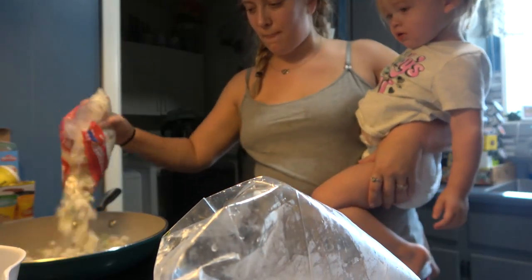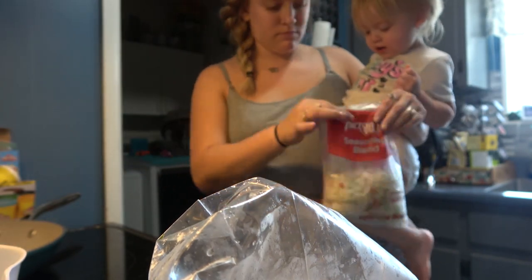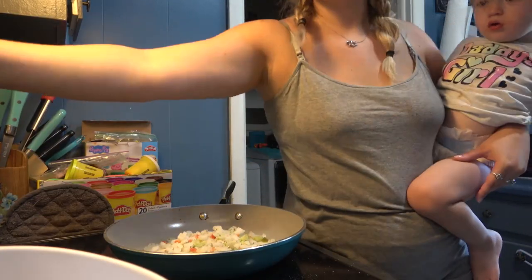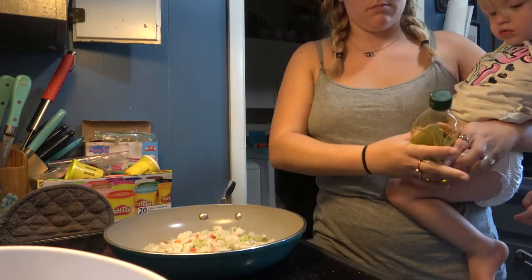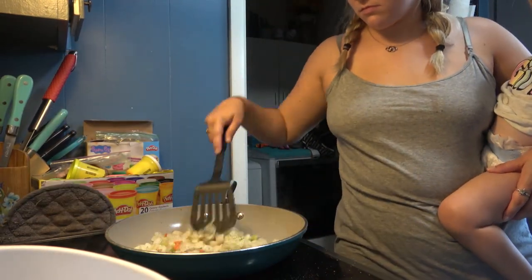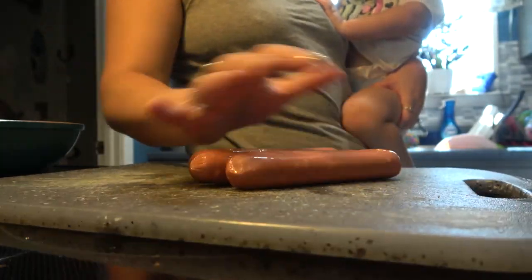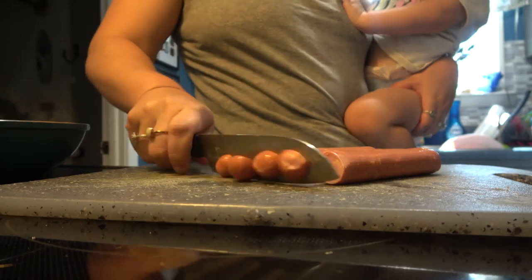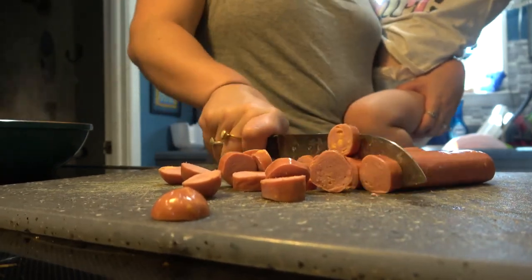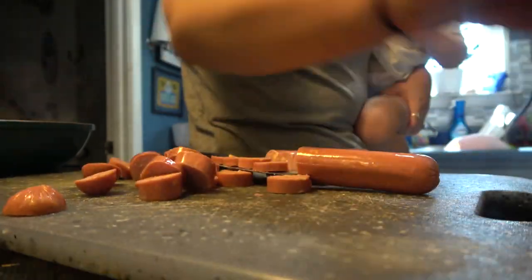I'm just using this frozen seasoning packet — it had onions and some different peppers in it — and I just heated that up as well. Then I cut my hot dogs and fried everything together. After I plated the kids' portions, I went ahead and added some pepper jack cheese to mine and my husband's portion.